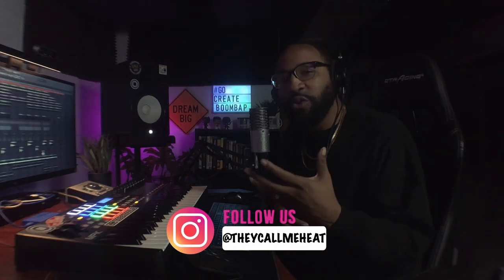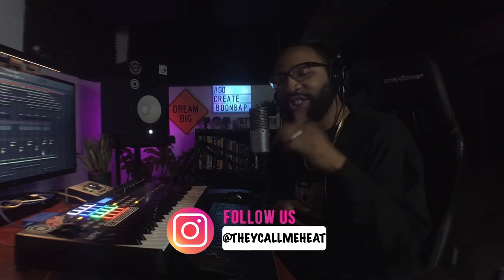What's up producers, it's me — they call me Heat. I'm a music producer of over 15 years, and on my channel I show producers how to make some of the best boom bap hip-hop style beats.